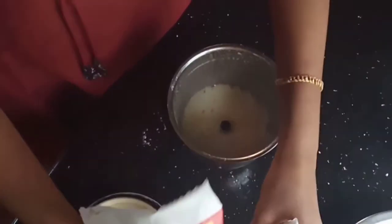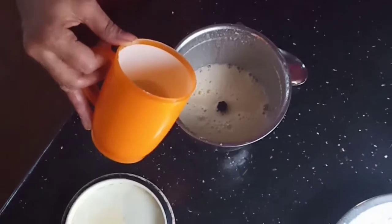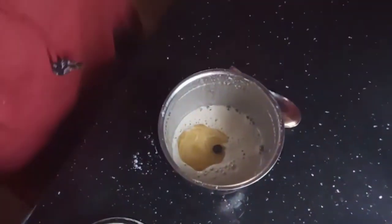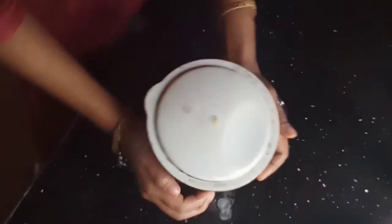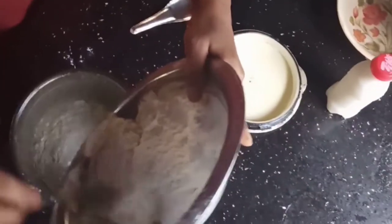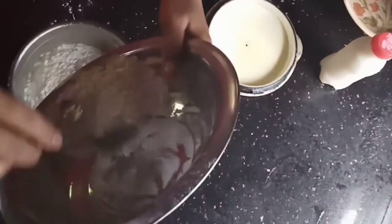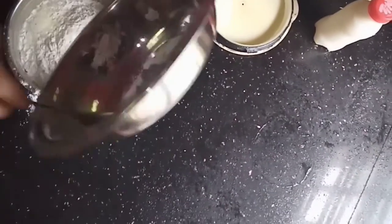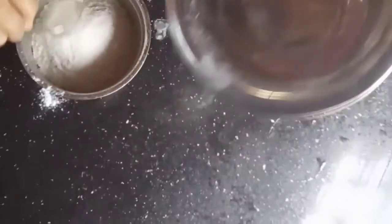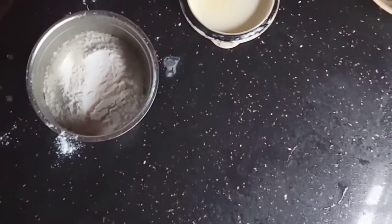Add the oil and mix. We have mixed all the ingredients together — we have mixed with the same ingredients, including the orange juice.